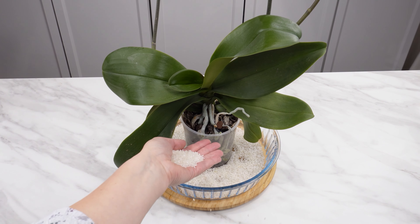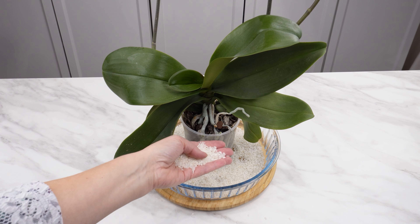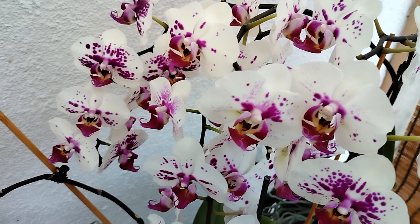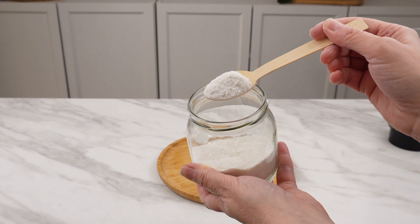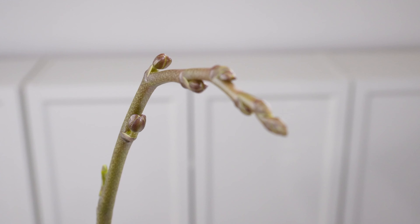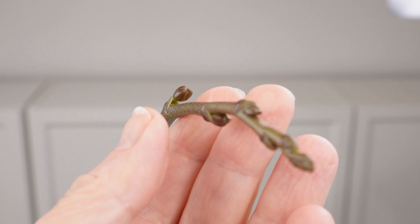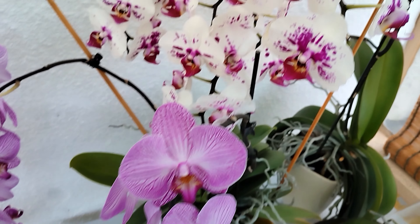Sprinkle a handful over the orchid — this fertilizer will make it bloom abundantly. You can have beautifully flowering orchids at home if you provide them with the right supplements. With this fertilizer, they will produce many new buds, be healthy and robust, and new flower stems will appear even on old stems.